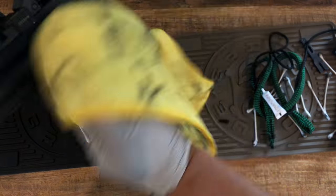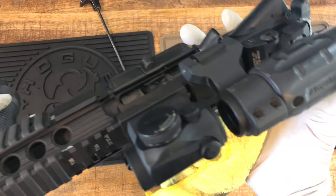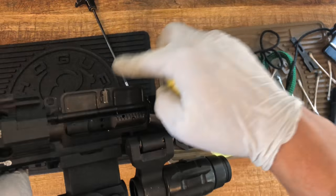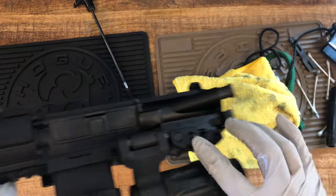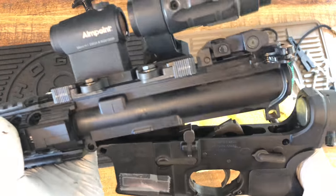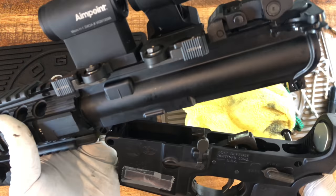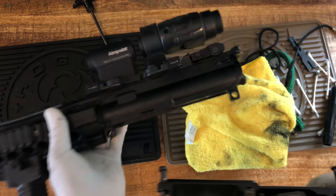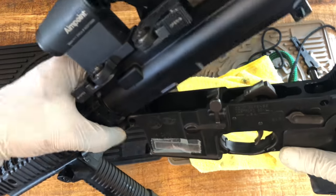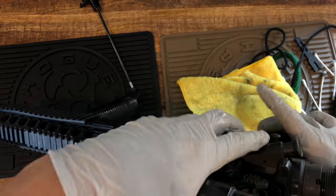Wipe off any oil parts — it'll come off. Then close the dust cover. Put the lower receiver and the upper receiver together — pull this completely out, pop it in, push it down, and then pop this pin in.